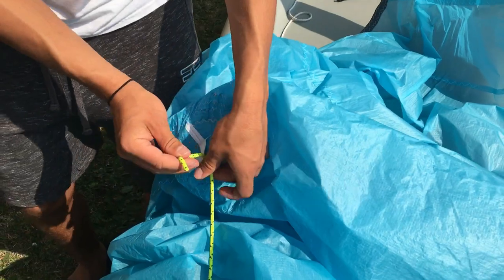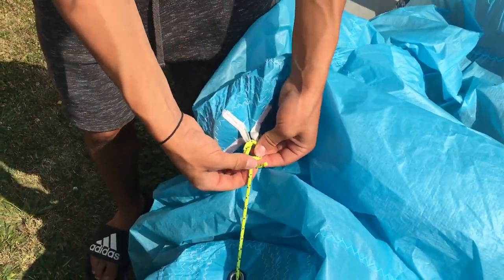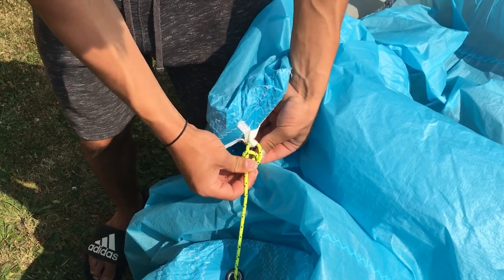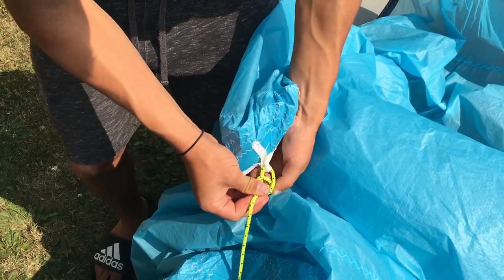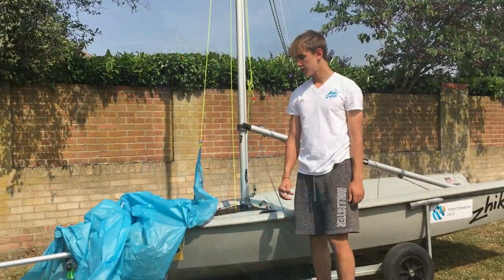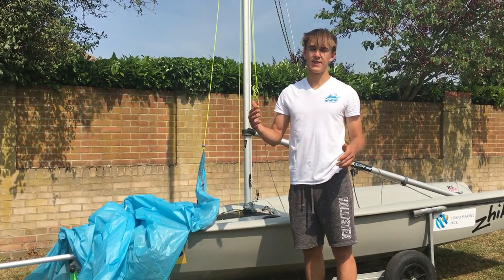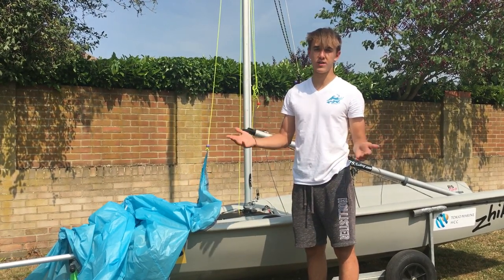Then you just pull it all the way up to this little cross here, and once again you just tie a simple bowline. At this point I suggest that you hoist the spinnaker — this just allows you to make sure that it's all untangled.